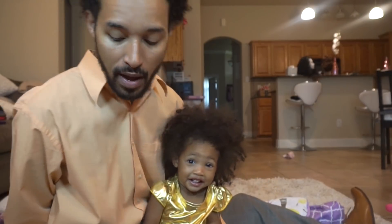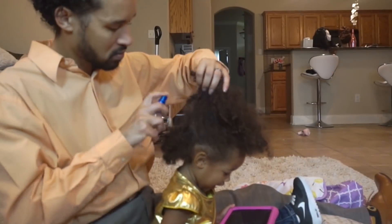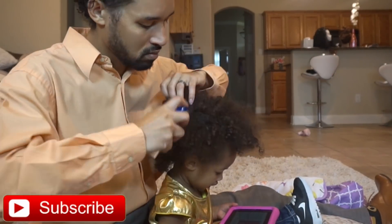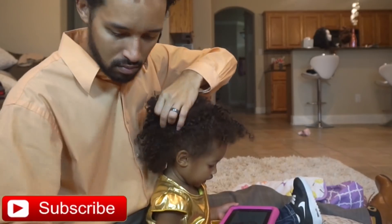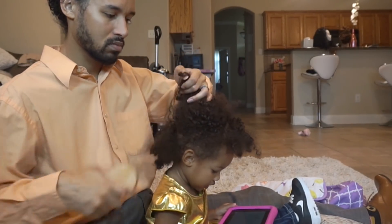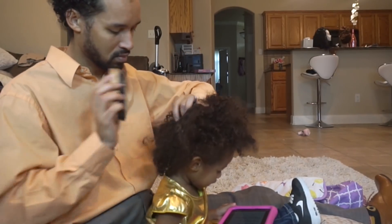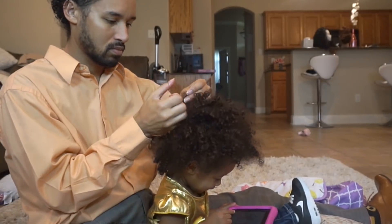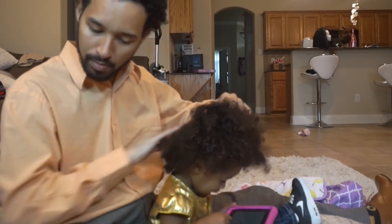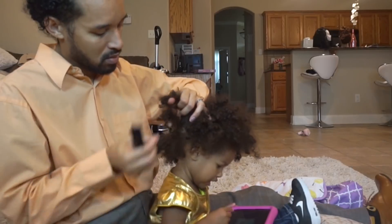So we are going to go ahead and get this started. I am going to be doing all voiceovers but I will be giving you guys some tips for tender headed people while we do this as well. I am just going to begin by spraying her hair down with water. It helps to kind of soften that hair up a bit and I honestly don't like to manipulate the hair much without it. Now as you guys can see I am hitting a few knots and I will slow down in a bit and show you exactly how I detangle those.